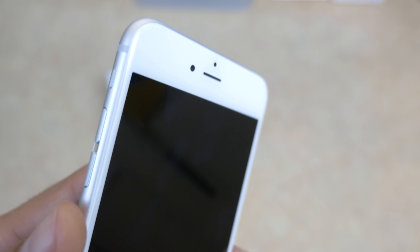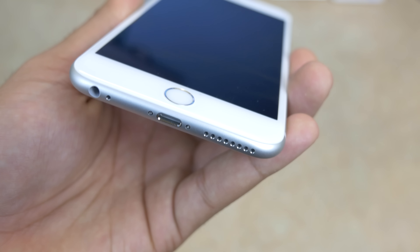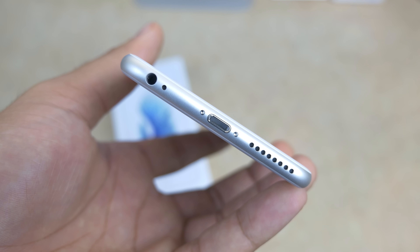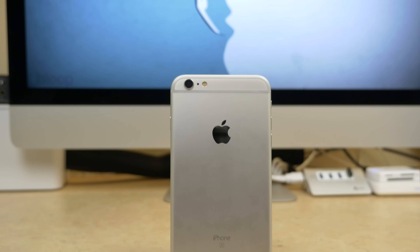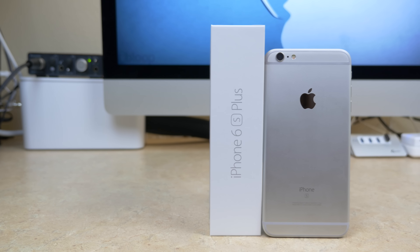The phone is just a little bit more curved around the edges, which gives it a nice feel. On the bottom we have our 3.5mm headphone jack, microphone, speaker port, and lightning adapter. So this is going to wrap up just my unboxing and first impressions. Stay posted to the channel for lots of iPhone 6S coverage and I will see you in the next video. Peace.